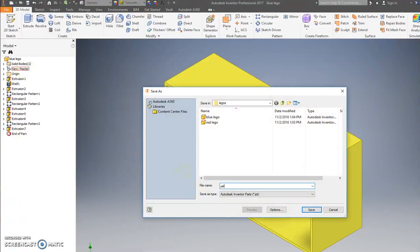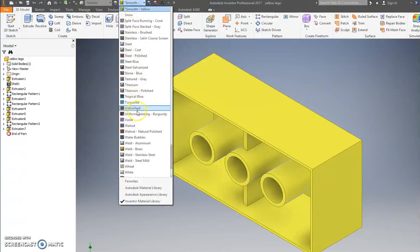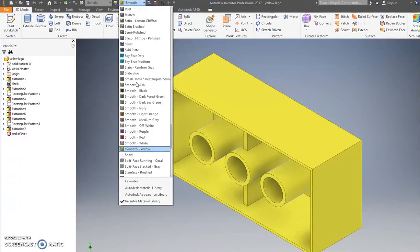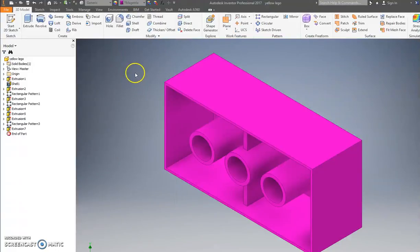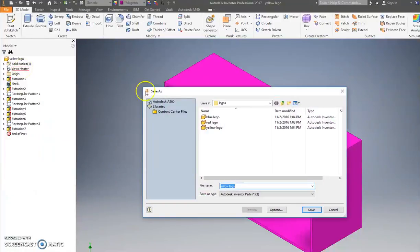Save as Blue Lego. Next we're going to go yellow — Save As Yellow Lego. And we'll do one more: magenta. Save as Magenta Lego. You can choose whatever colors you wish.